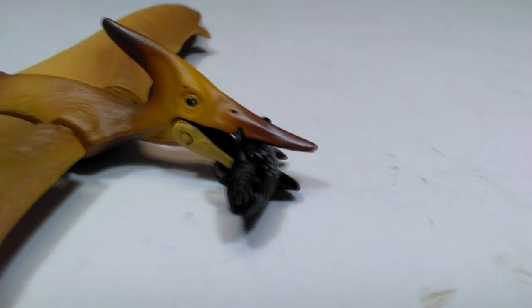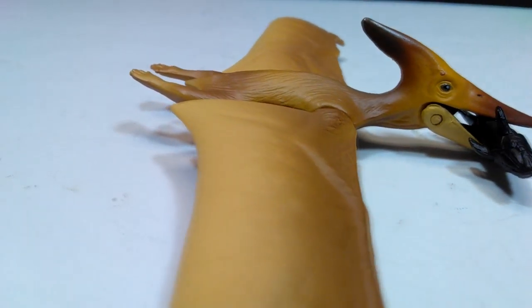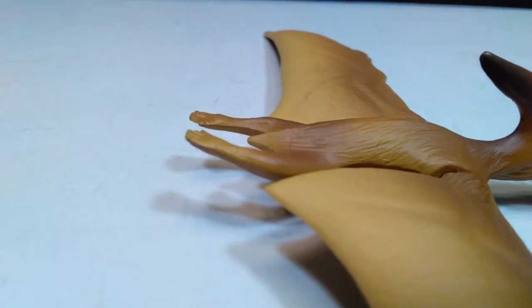And again, one last time, thank you to Keith from Dinosaur Adventures for sending over this big box of figures for us to look at and enjoy here on the channel. Don't forget to head over there and subscribe to his channel to thank him for the gift and for these reviews. But before you do that, don't forget to please like, comment, and subscribe to this channel as well. I will see you in the next review — thanks for watching.